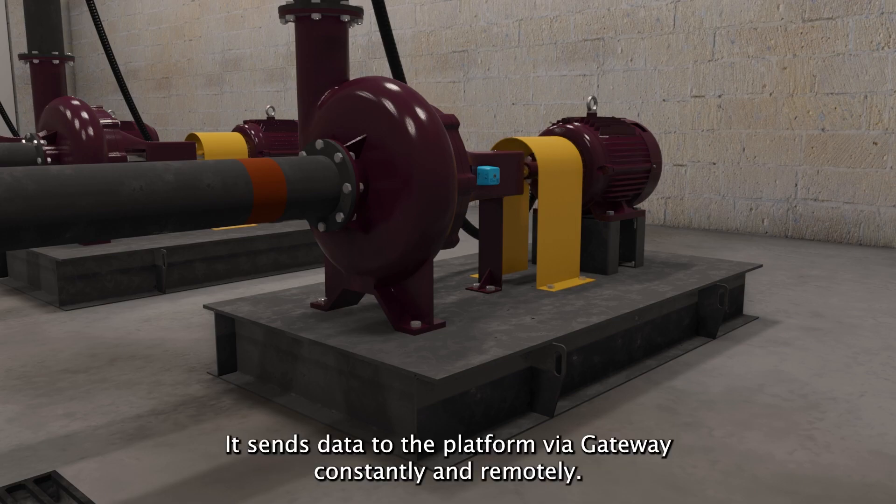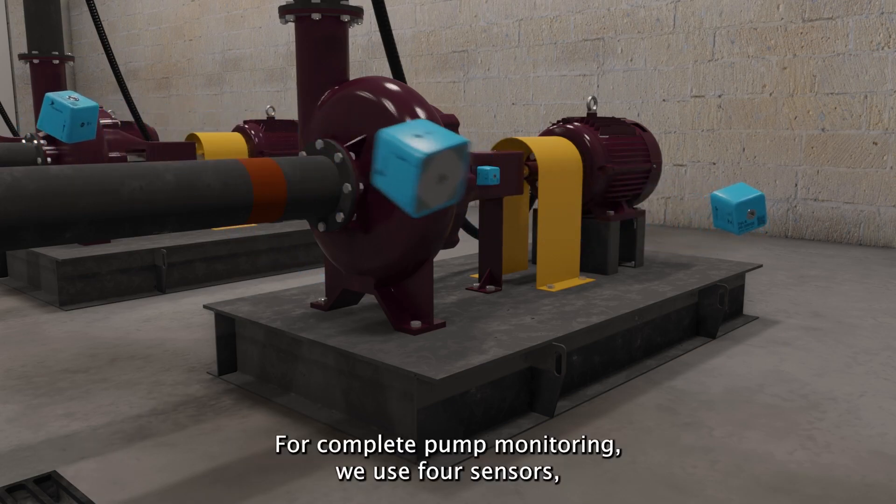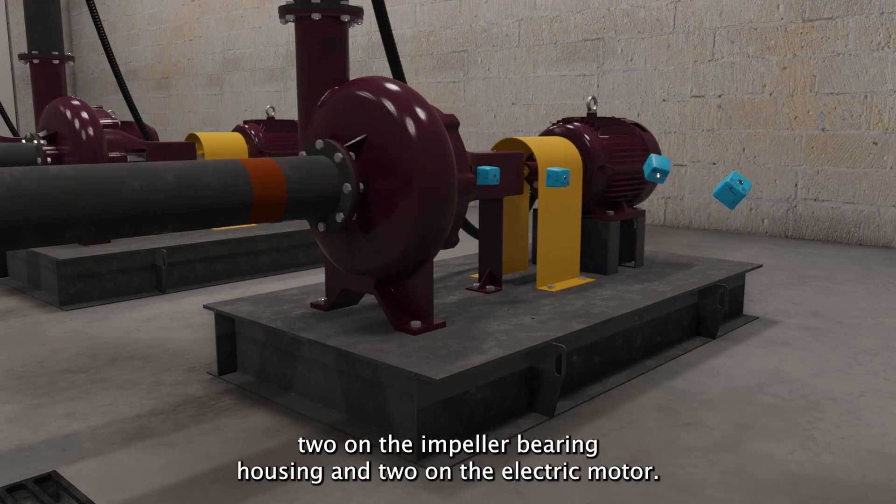It sends data to the platform via gateway constantly and remotely. For complete pump monitoring, we use four sensors — two on the impeller bearing housing and two on the electric motor.